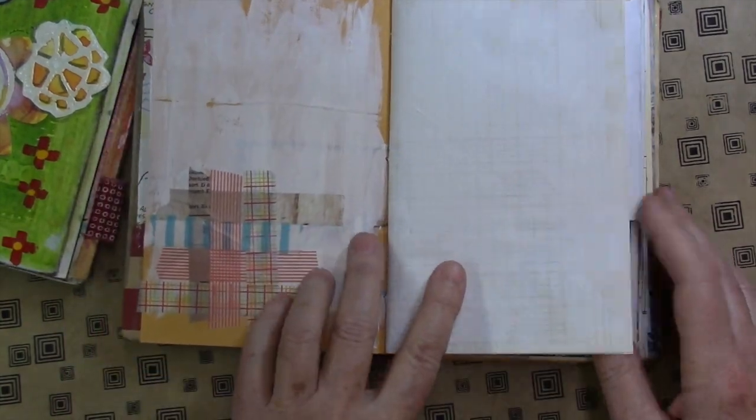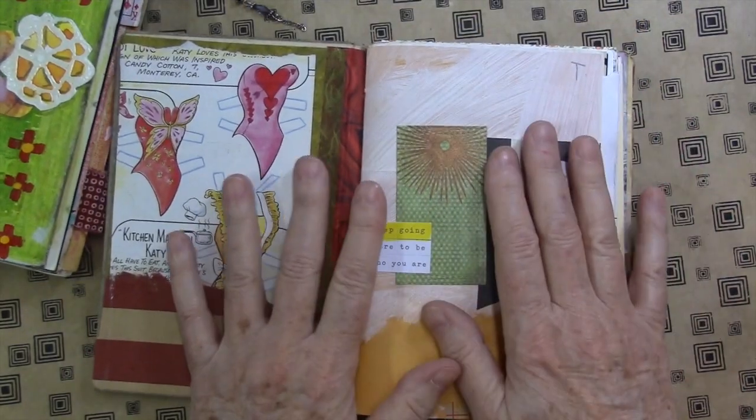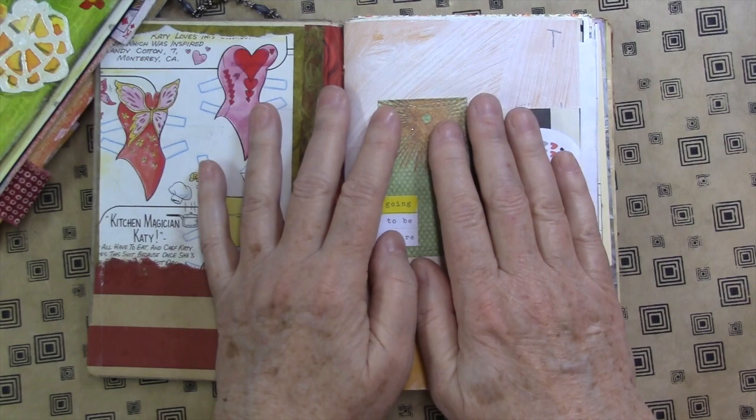I've done some weaving here with washi tape. There's so much fun to be had in a journal like this that's already started, already worn in, and already a part of you.